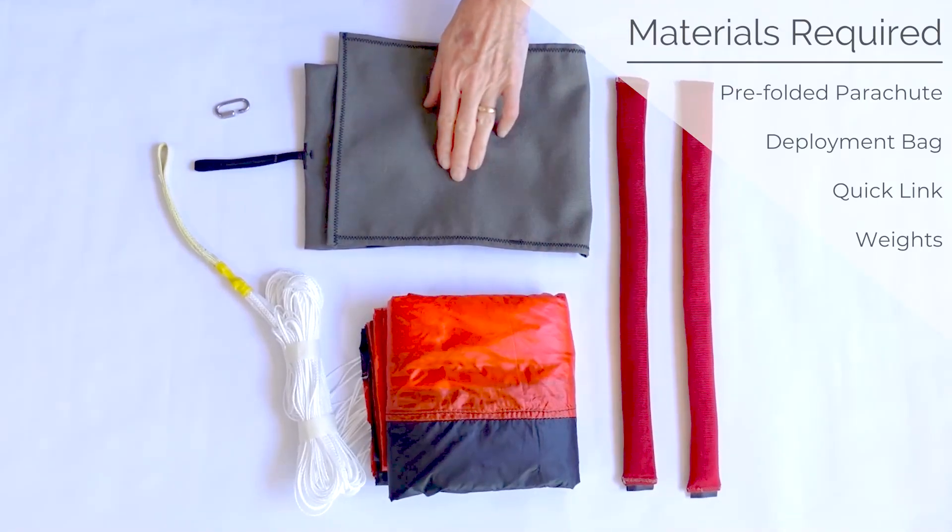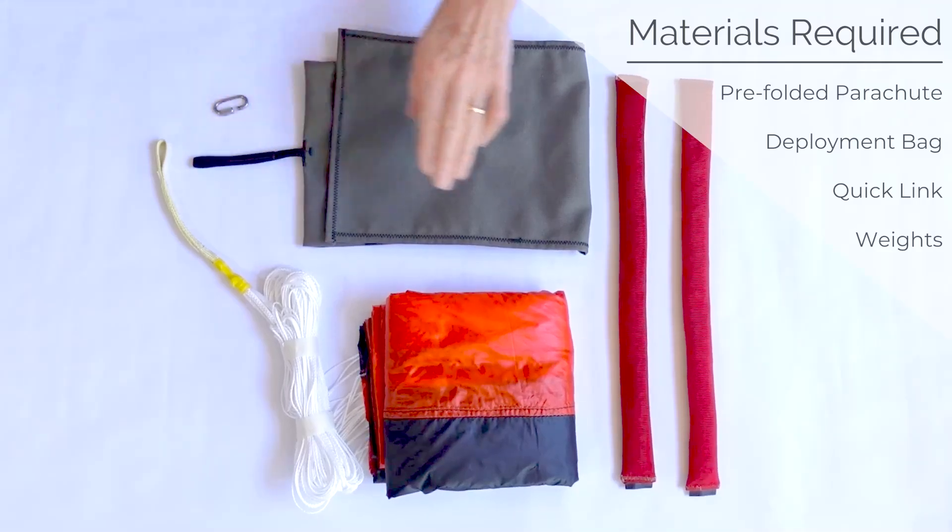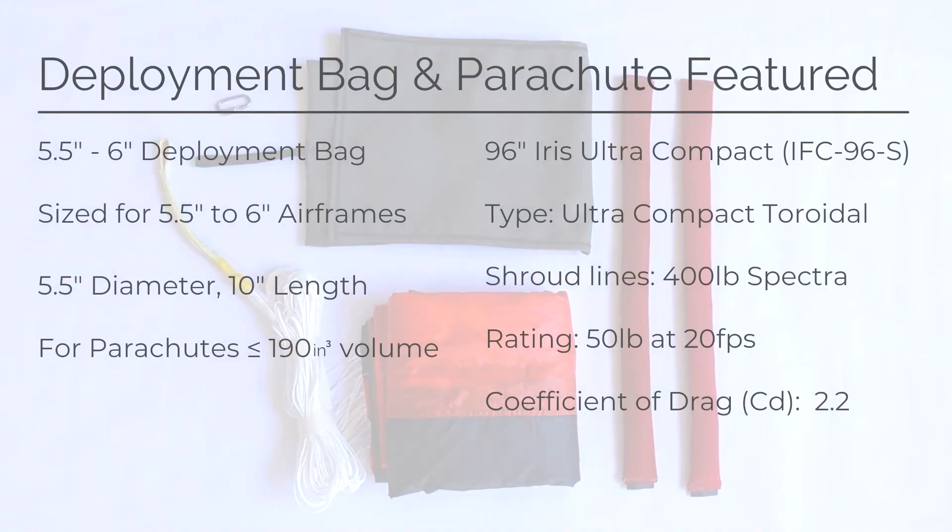You will need your parachute, a deployment bag, a quick link, and weights. For this tutorial, we used a 10-inch length by 5.5-inch diameter deployment bag and a 9.6-inch diameter Iris Ultra Compact Parachute.